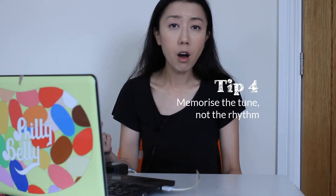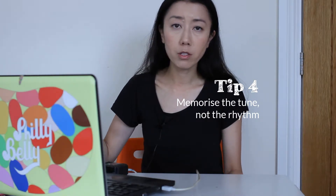Also, try not to just remember what the rhythm is in terms of slow, fast, fast, slow, slow, fast, fast, slow — that's really hard to remember. Instead, just remember the tune of it, like it's a song. We've all heard songs on the radio and then sung them back — it's exactly the same thing. Remember the tune rather than the rhythms.